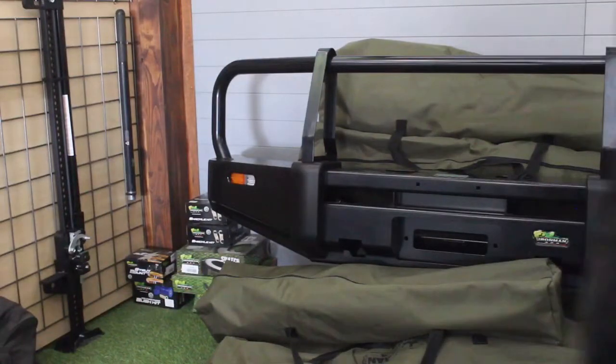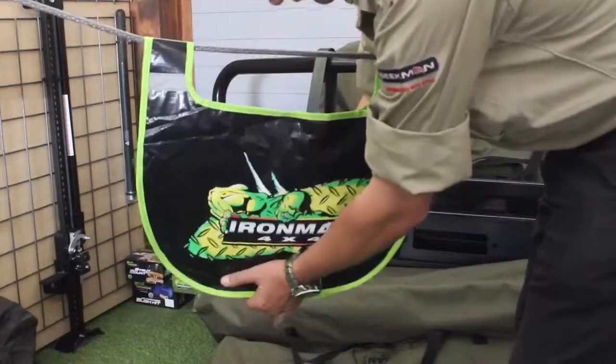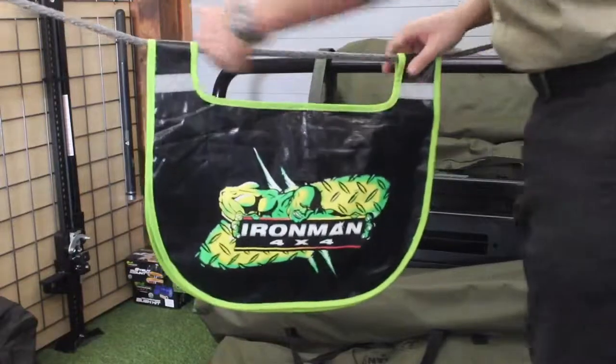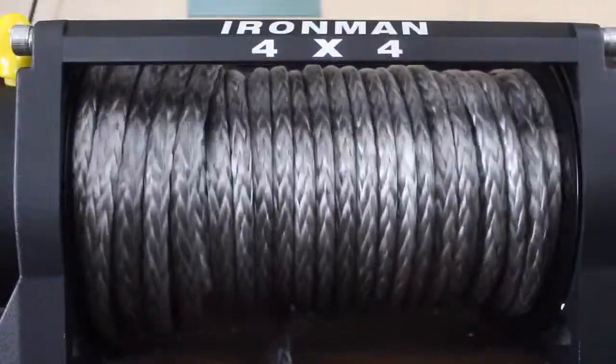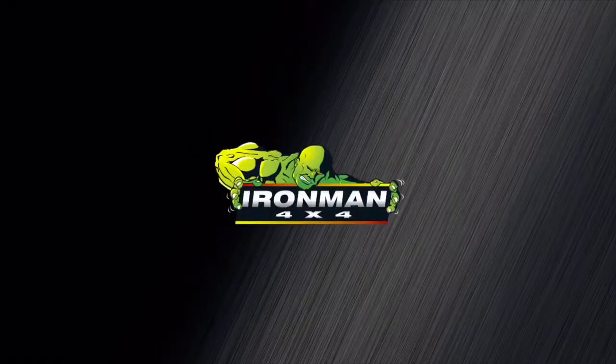Always use your damper blanket — that's the most important part, so you don't have things flying towards you. Wear gloves when you're operating the winch, and make use of proper recovery points. Thank you. Next week we're going to talk about recovery gear.